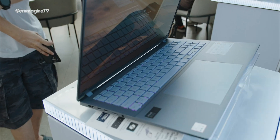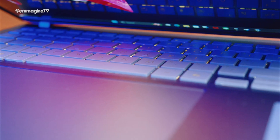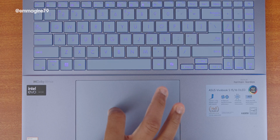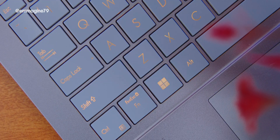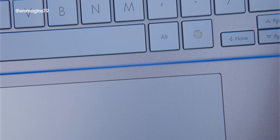The keyboard — I really like it, especially in this blue colorway. The contrast looks really good. There's also single-zone RGB, meaning one color for the entire keyboard, which was a head-scratcher for me. Personally, I'll probably just set it to white as my default, but the RGB option is there if you want it.